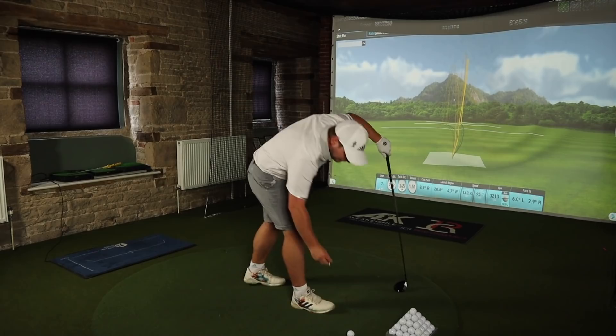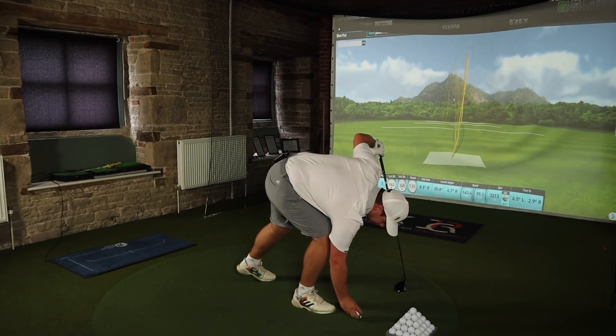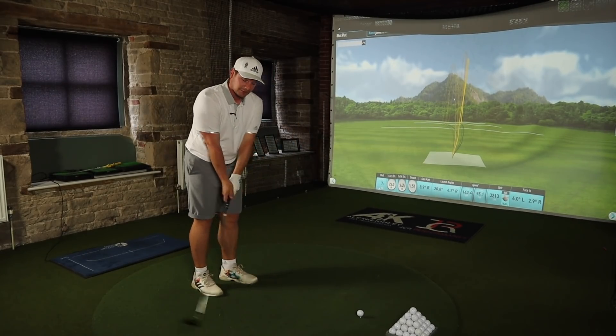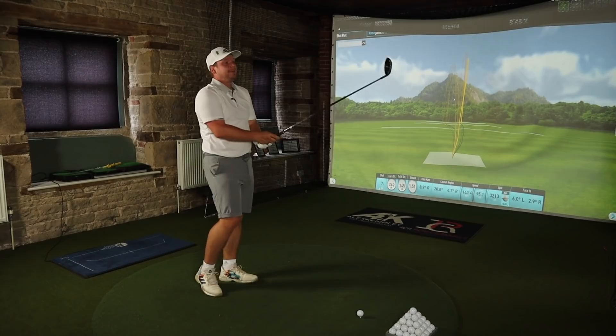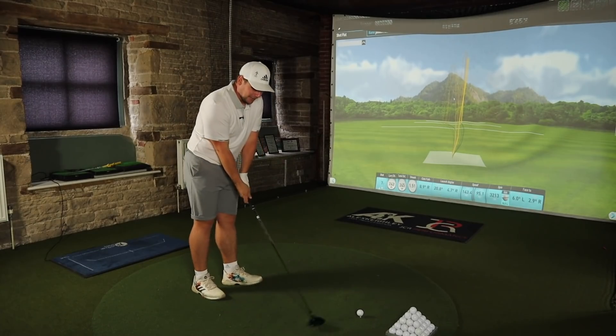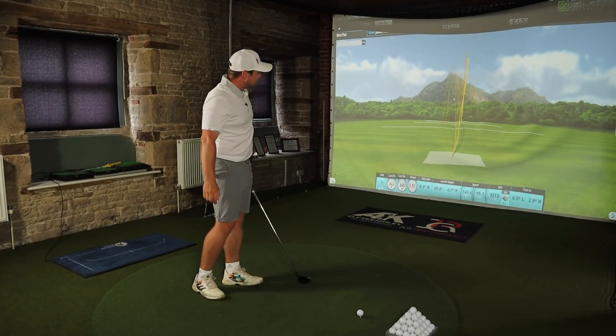I know there'll be loads of people commenting saying I'm out of order calling it ugly, but I stand by it. For someone like me, this is awful — it's hideous, it's ghastly. But then for someone at home watching thinking 'I sliced my three wood and I would love to get hold of that' — it's perfect, absolutely perfect. I think it could be the best-selling golf club of 2021, potentially, if people try it and really delve into it and test it.